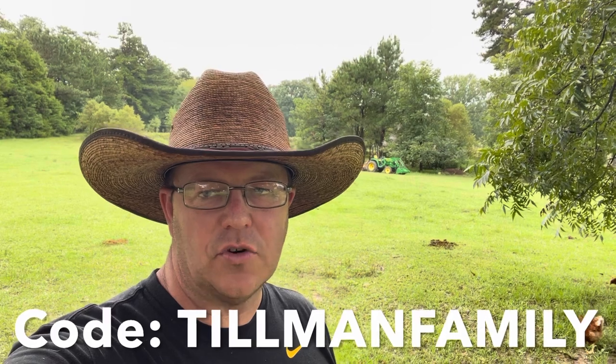Don't forget that we have a Starkline discount code down in the description below. Starkline and Tillman Family Farms have been partnered for the last year, maybe year and a half. They gave us a discount code a while back and it has done very well — a lot of people watching videos have used it. They've recently redone that discount code for 500 discounts, so go check it out down below.